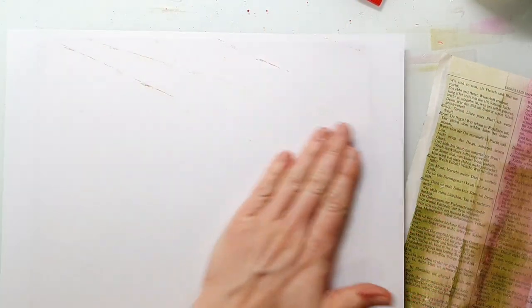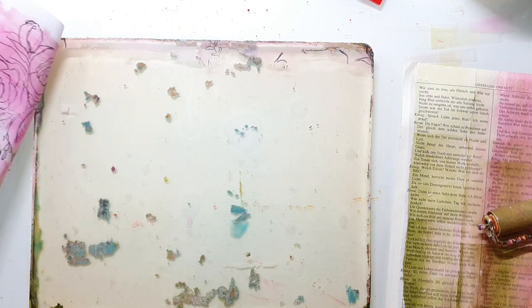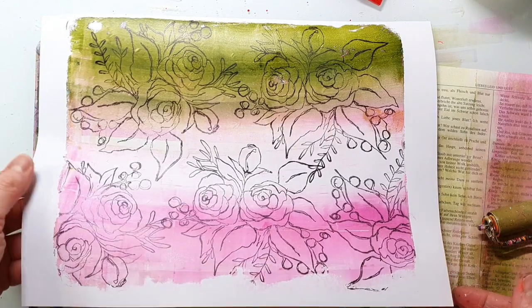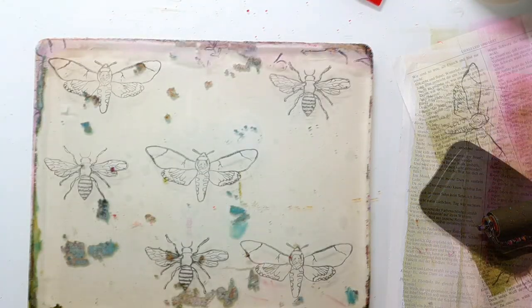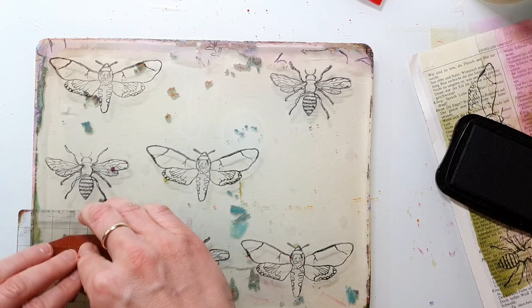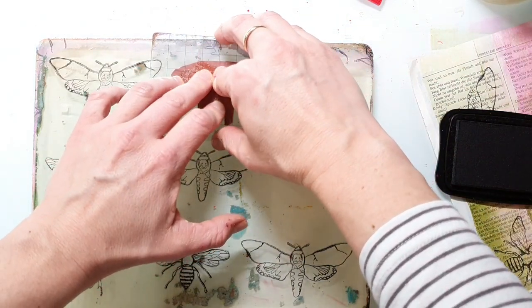Stamping the images onto your jelly prints gives you a different look — it just looks more grungy and more chunky, and it's more unpredictable, which I think makes it interesting. Here I tried a different stamp combination: I used insects from the Inky Friends stamp set and I just used the black ink again.